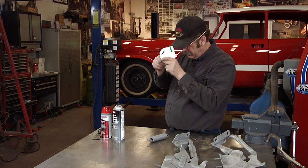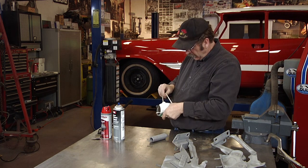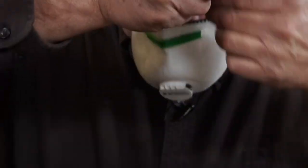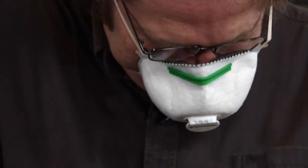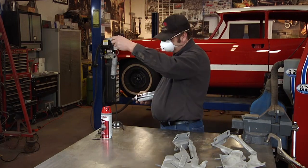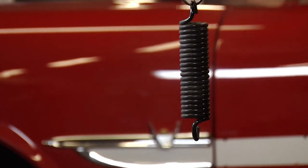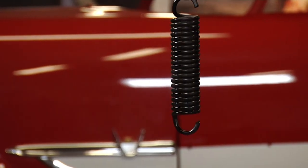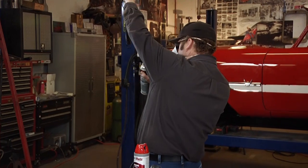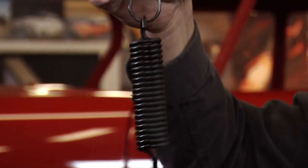It's always a good idea to wear a respirator when working with spray paints indoors. Now let's get this hung up and once that dries, we'll get the paint on it.